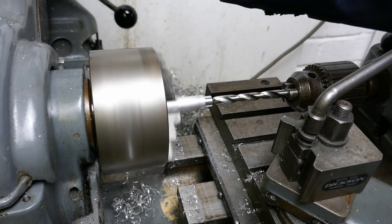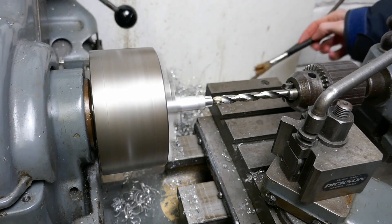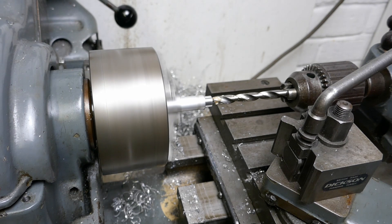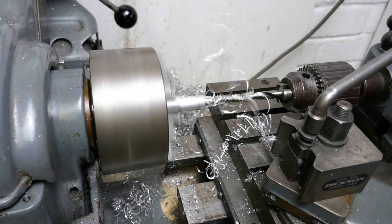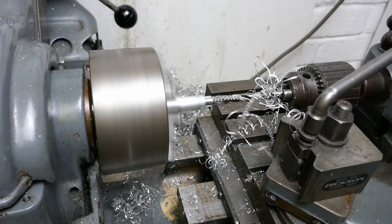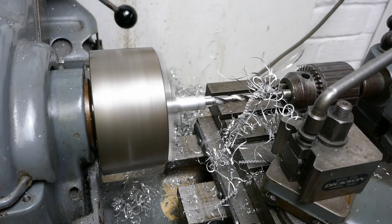I'm now going to drill through the bore. I've already drilled a pilot hole using a centre drill. This will drill the bore to the 8mm we need. I probably should be using a slightly slower chuck speed here, but since it's aluminium it cuts fairly freely anyway. Lots of nasty ribbons coming off from the drilling.